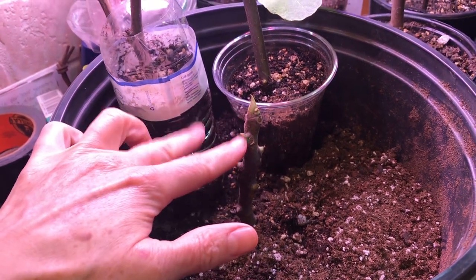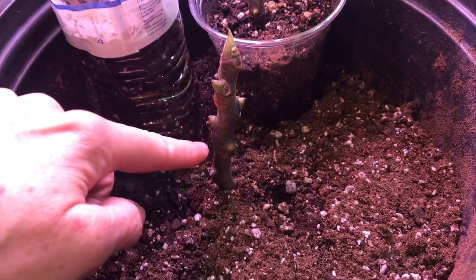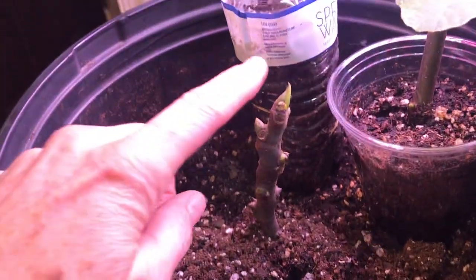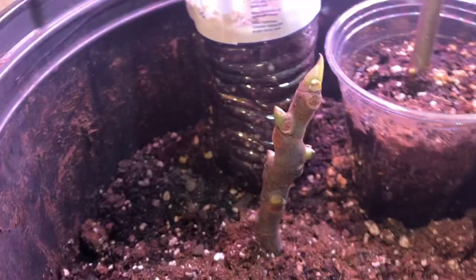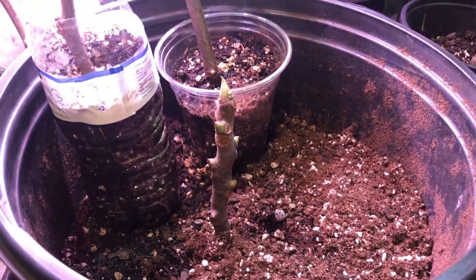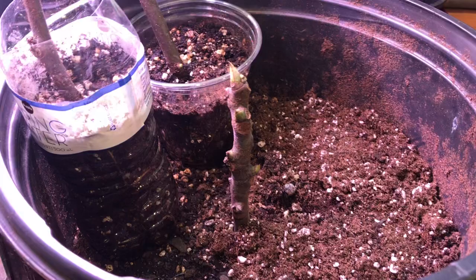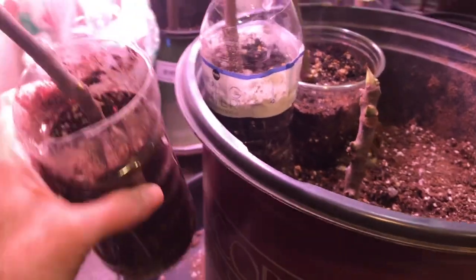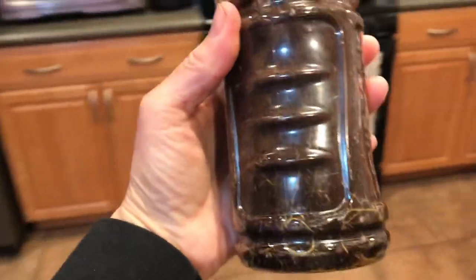The problem with that method was that all the roots were connected together. This one had a huge root base — I started it in July/August and by November, four months later, it was still struggling because I had to rip all the other sticks around it and it damaged the root base. Putting them all together probably wasn't a good idea.